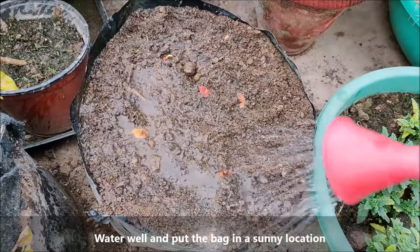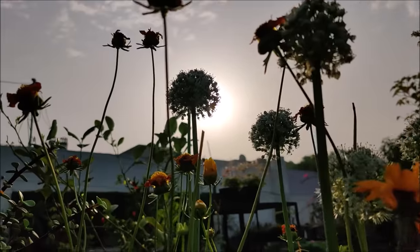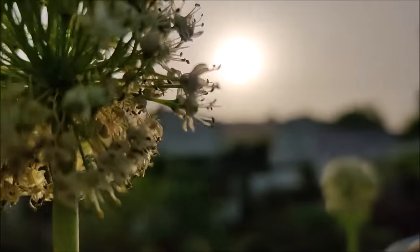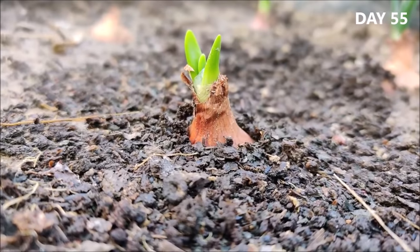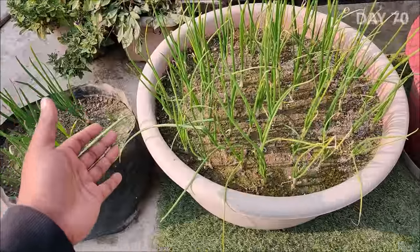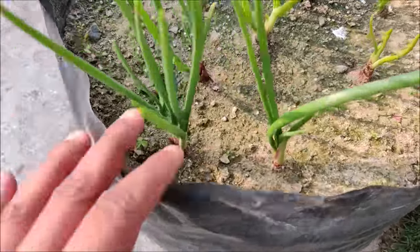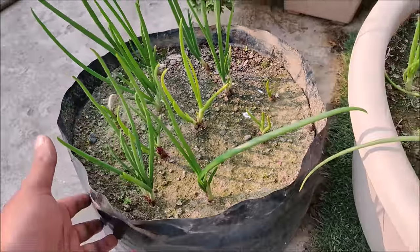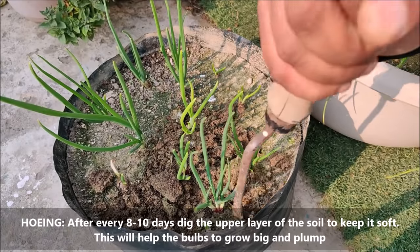Water well and put the bag in a sunny location. Some sets or bulbs will produce multiple shoots — that means from a single bulb you can harvest 2 to 3 bulbs easily. After every 8 to 10 days, dig the upper layer of the soil to keep it soft. This will help the bulbs to grow big and plump.